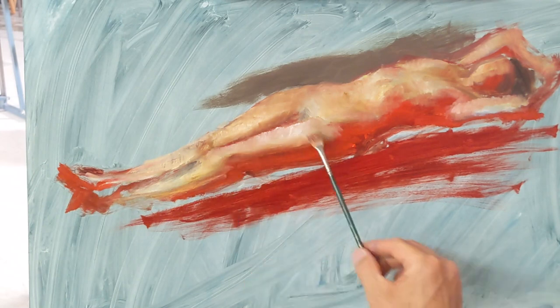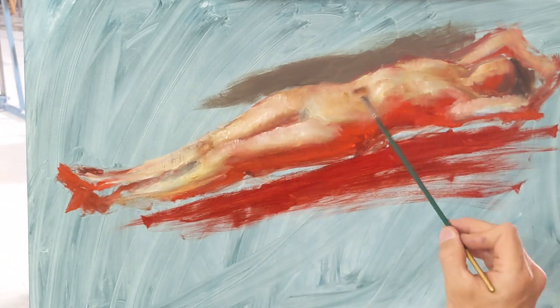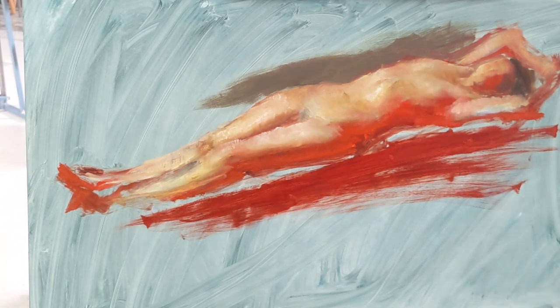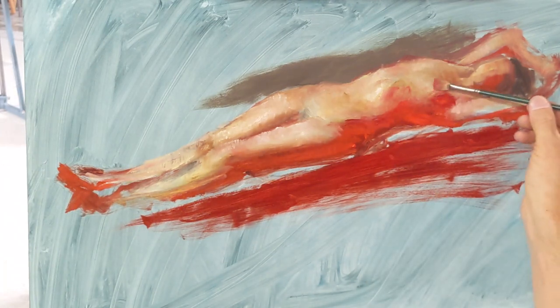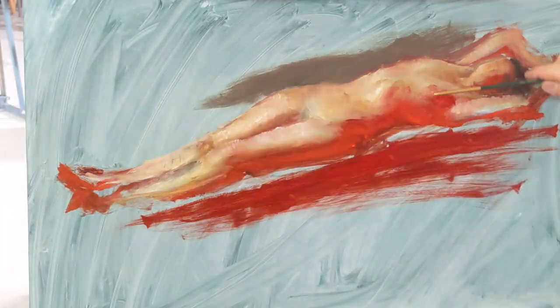I will use lots of different brushes too. In this one, I start off with a bristle brush and then I went in with a fan brush just to kind of lightly tap in some of those colors, especially the transitions from the red and the mid-tones to the lights. And I use the edge of it to refine as much as I possibly can.